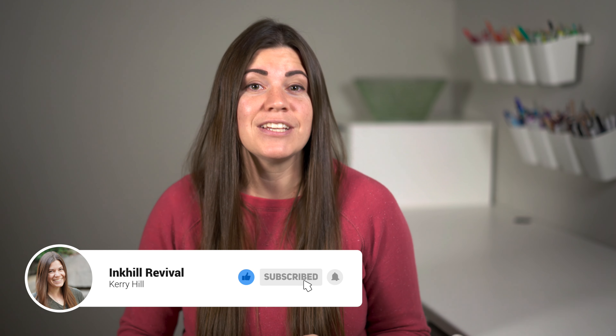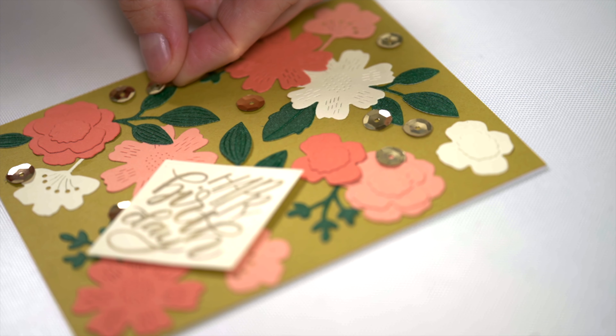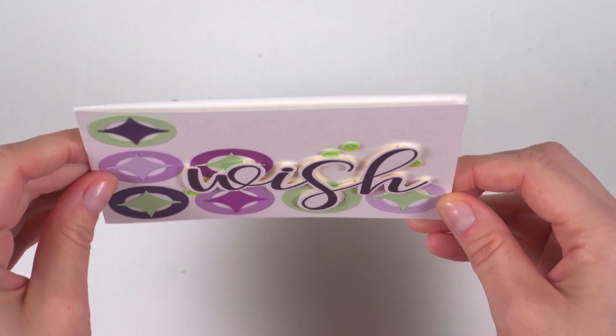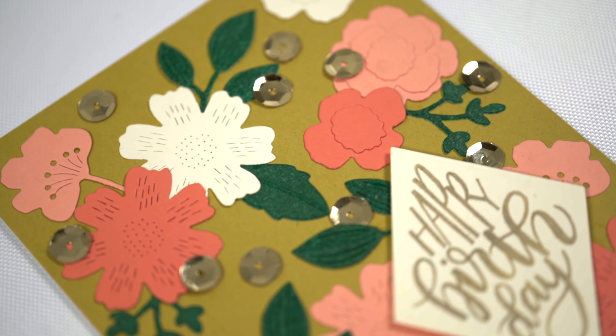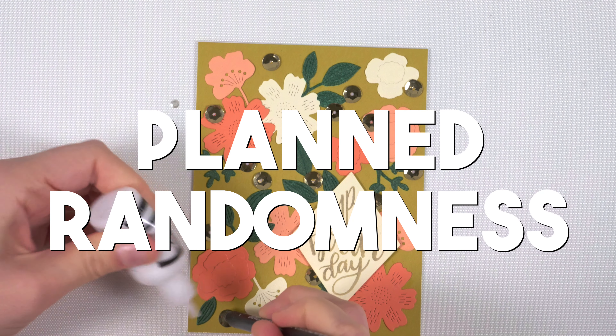I've got one last arrangement tip you can combine with any of these others: put your embellishments somewhere interesting. Instead of just using empty obvious places, plan to put your embellishments overlapping other things on your card — like stick some right on top of your images, or have them hang slightly off the edge. You could even tuck them under images or sentiments that you've popped up with foam tape and then you've got just a little bit peeking out. Mix this up: put some under, some over, and some in the obvious empty spots. It's all about variety and the idea of planned randomness.